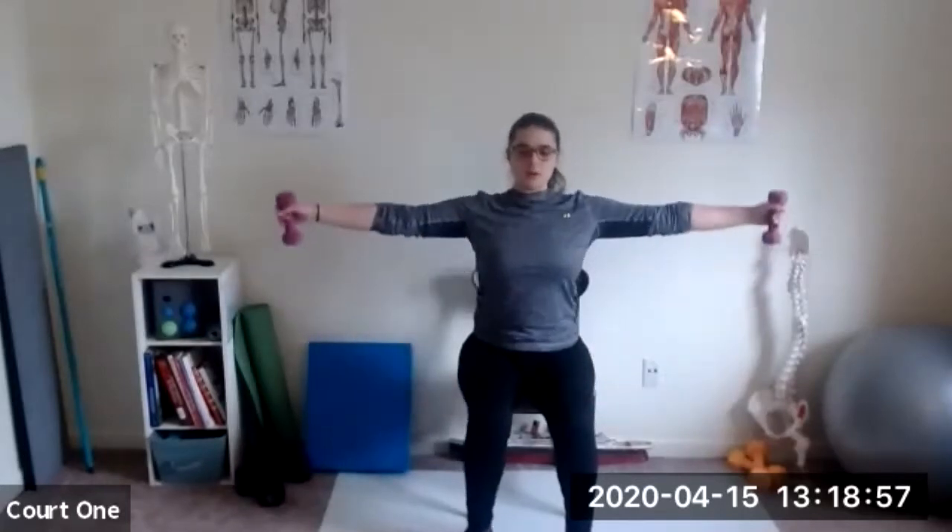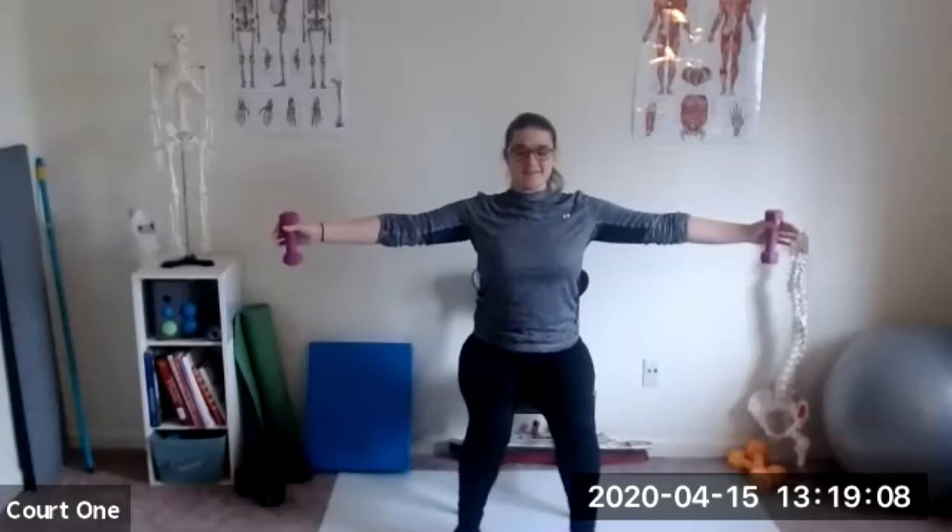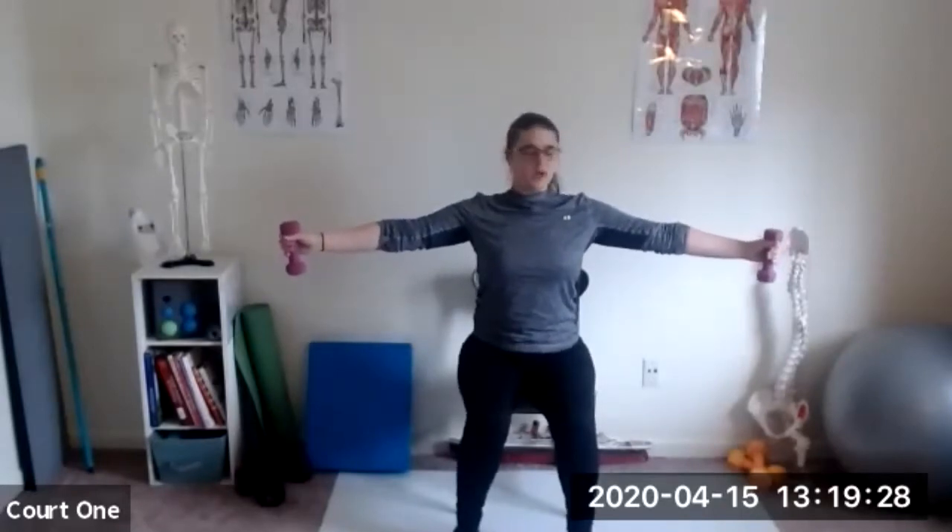Rotate those palms forward. In a nice second position — open, hold, squeeze your back. Come on up and down nice and slow. One more — height is not important, weight is not important. If you're down to here on both sides, good. Just keep your arms even. Up and down nice and slow. Set those weights down for a minute. Let's cross arms and massage those shoulders a little bit. Stretch the neck.